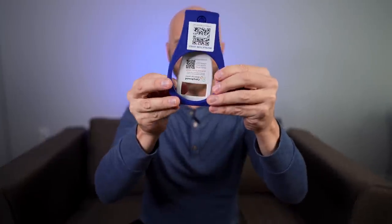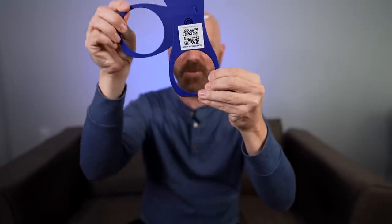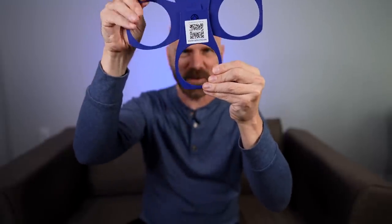Welcome back everybody. This is the CarrierRound. It's kind of an interesting gadget. It supposedly allows you to carry four drinks all at once. But does it really work? Let's find out in today's video.